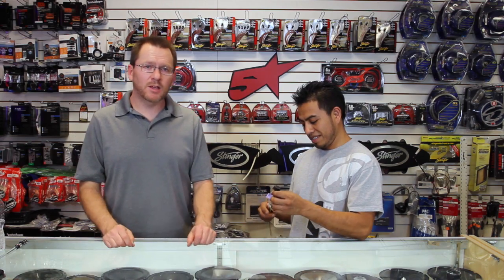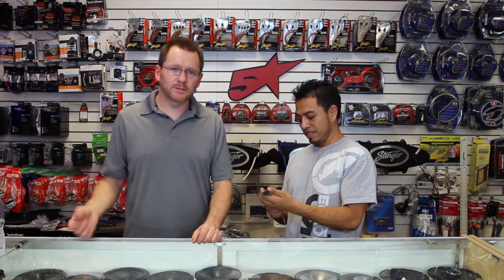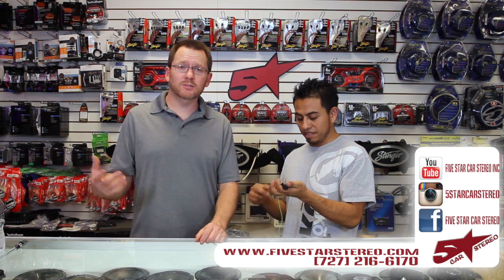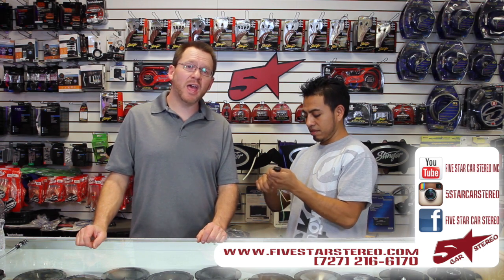All right guys, we hope this helps a little bit. Thank you for watching. As usual, we do this twice a week — that's Tuesdays and Thursdays. You can find us on Facebook, YouTube, and Instagram. If you have any questions or anything like that, please feel free to add them in the comments and we'll get back to you. Other than that, have a good night.